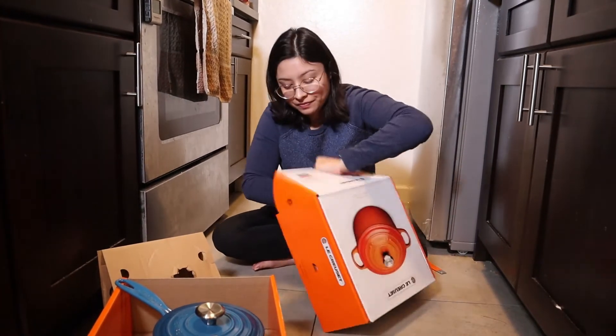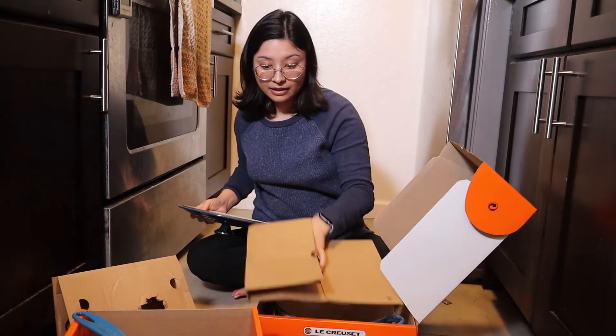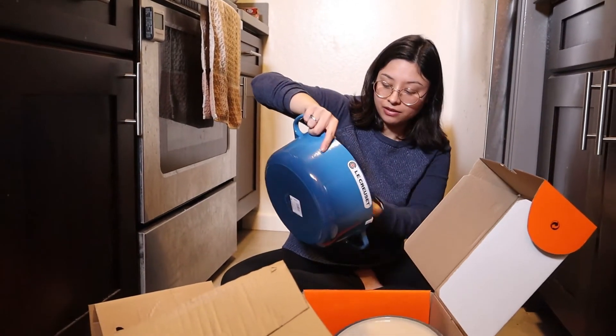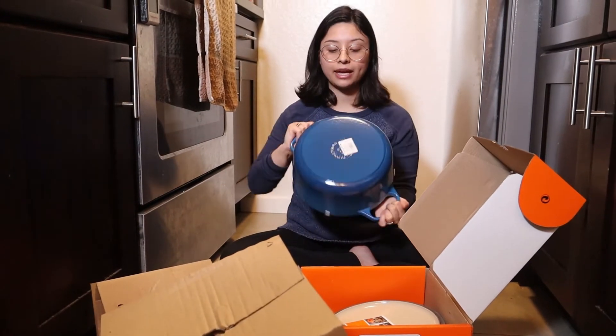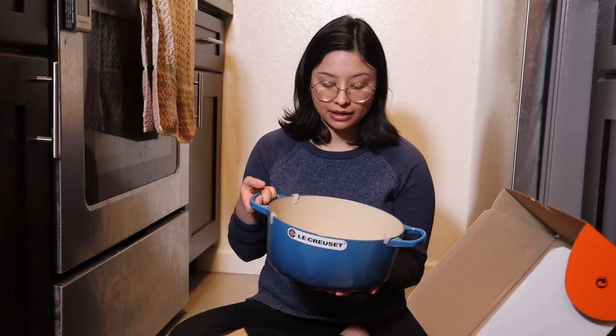Last but not least, we have the classic Dutch oven. The pot and the sauce pan have an enamel coating on the inside, while the frying pan does not. Generally I prefer things to be unglazed because you get that iron in your food, which is good for you, but it is actually much harder to take care of because of the seasoning. A white enameled interior is also good because you can see what you're doing and you're less likely to burn your food.